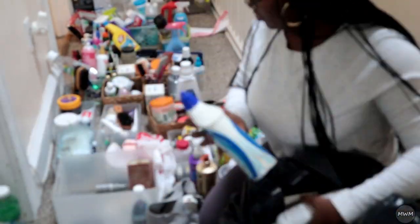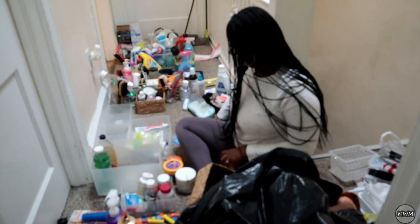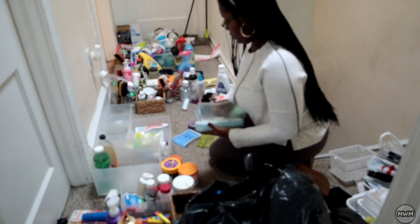Dear Lord, please do not ever, ever let me put this much stuff in so little space ever again. In Jesus' name, amen.